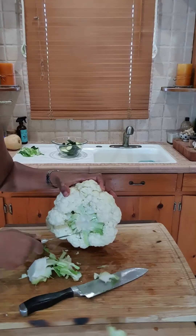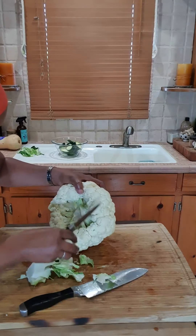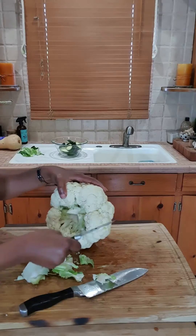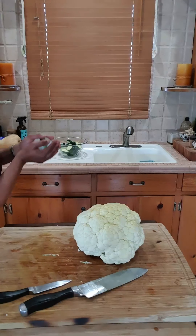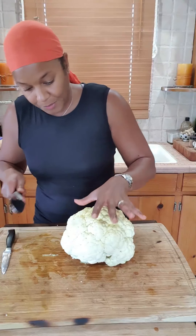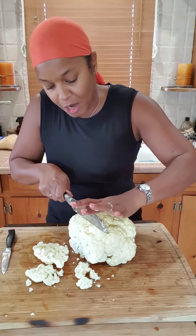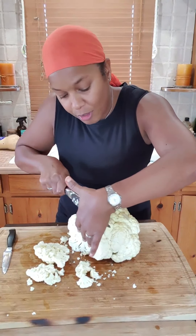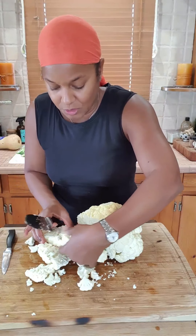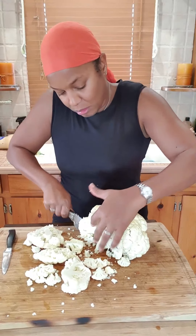If you don't get all the leaves out it's fine, because once you cut the cauliflower open it'll be easy to get them out anyway. Then we're going to cut it about a one-inch thickness — it doesn't have to be perfect. I hold the top while I'm cutting just so it has some support, and I lay the pieces down. I'll do that with the whole cauliflower.